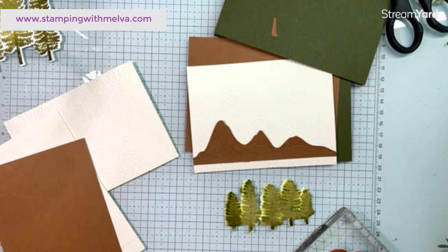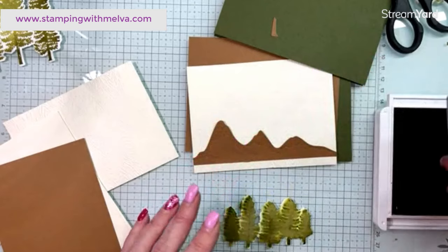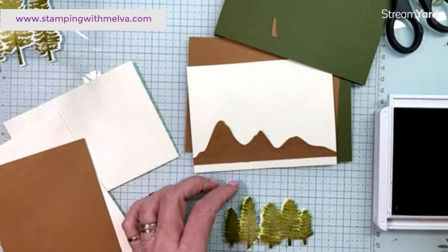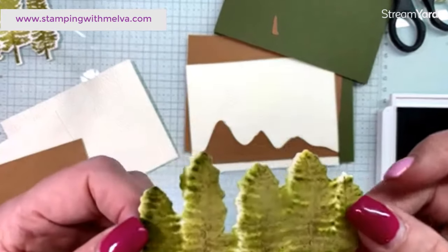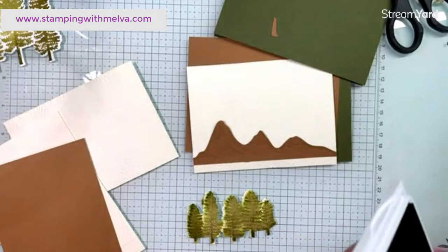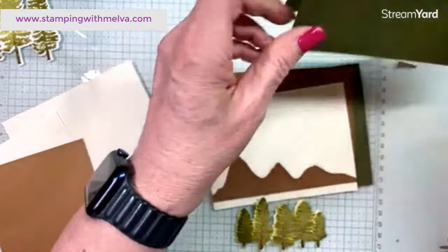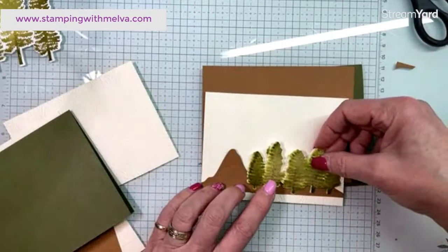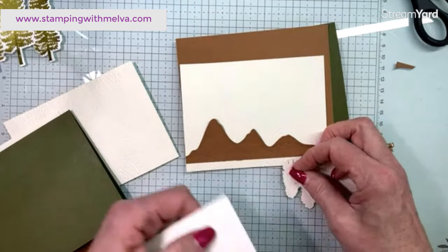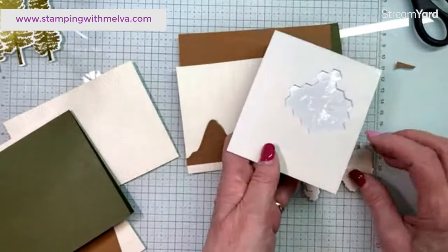Now I'm going to take my stamp, which still has got a bunch of ink on it, and add some pecan pie — just lightly. It's not going to be perfect, but I just wanted to add a little bit of detail to my trees, so I just over-stamped or stamped over my watercolor image using the pecan pie. Now I'm going to use my dimensionals and pop these trees up.